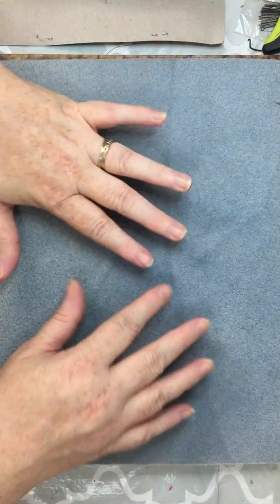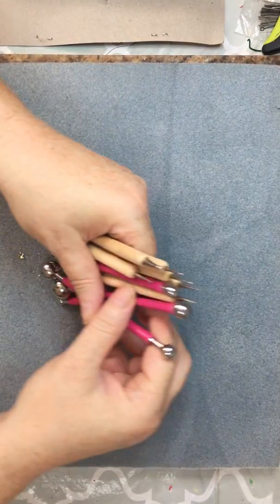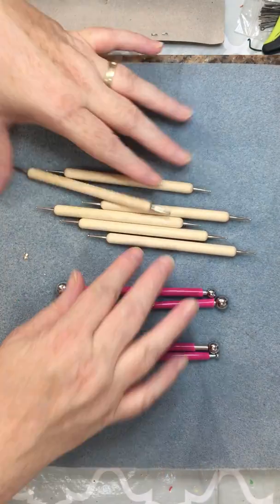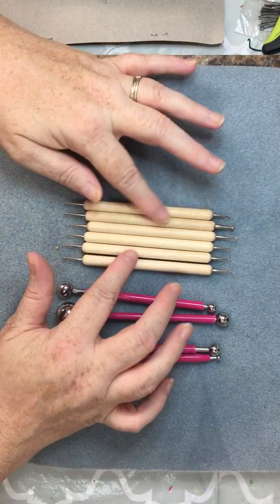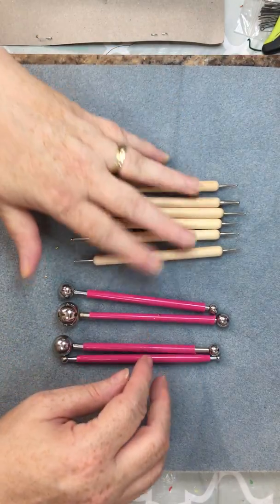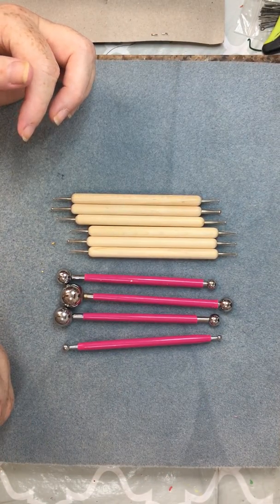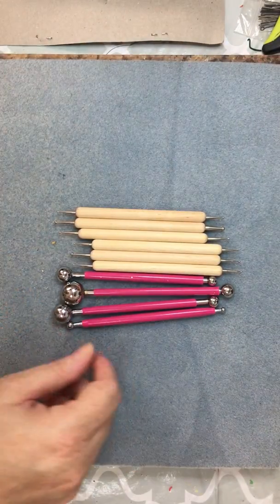I got some new tools — a set of ball tools I found on Amazon. There are the regular pink ones, and then also these really fine-tipped ones. You can use these in nail art too, and they have wooden handles. I'm going to put clay around them and decorate them a little bit. I got all of these for about eight dollars, and with Amazon Prime I had free two-day shipping — ordered Friday, here by Monday.